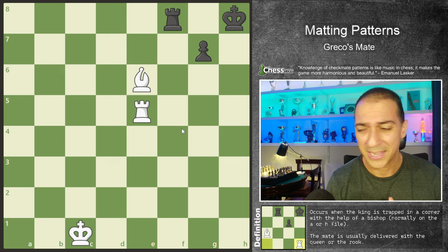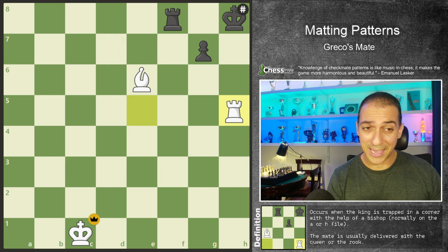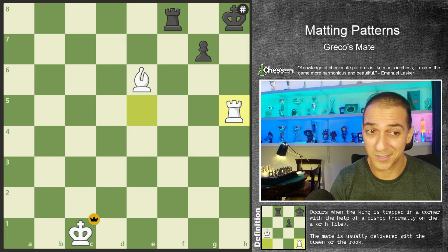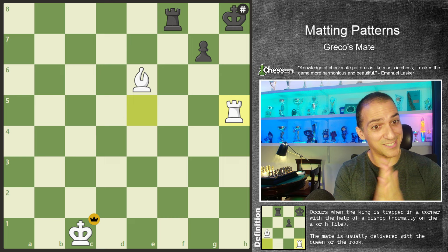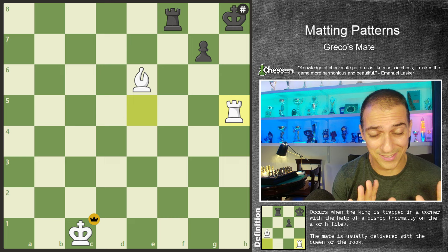Another important thing is that normally we give this checkmate on the A file or H file. So if you're playing your games and you see that you have some potential on those files, you already know Greco's mate will probably be a good candidate to use in your games. So let's go to our first exercise. This is the theory you have here — the pattern. It's quite easy, and now we will do 10 different exercises.